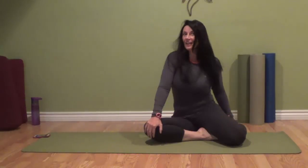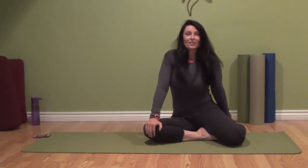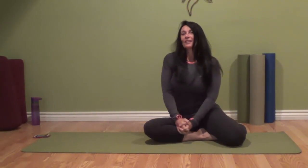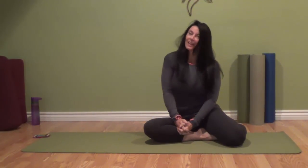I'll see you tomorrow for day three, where we'll revisit this 20-second plank and build on it, and maybe visit a little bit of side planks as well. Hope you have an awesome day. Peace.